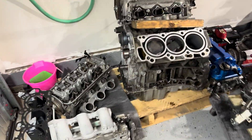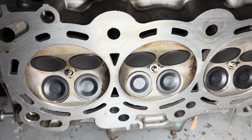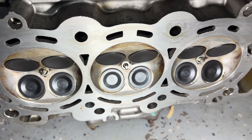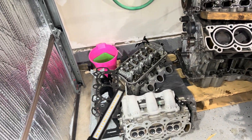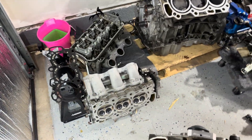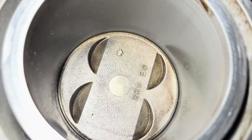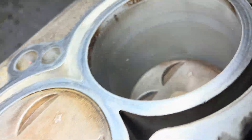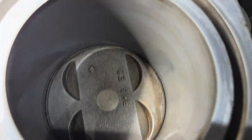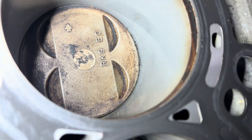All right, I got the heads off. These heads - look at that - brand new intake and exhaust valves. These things are looking nice. I'll flip it up later but I'm probably going to end up selling these. I got the block here in front of me, and this is really what I wanted to see - the cylinder walls, to make sure they're nice and clean. Look at that, it looks pretty good to me.